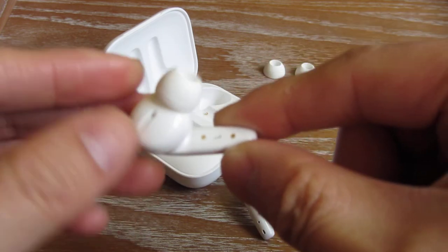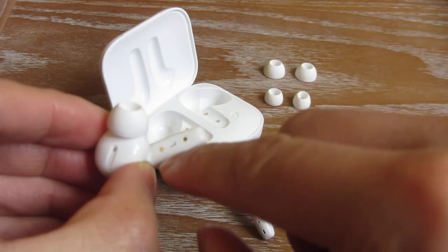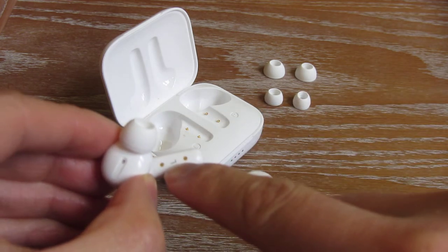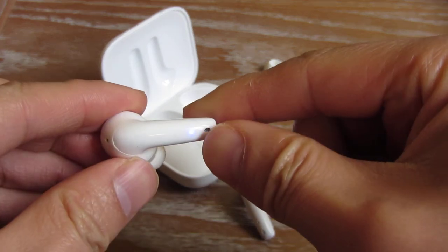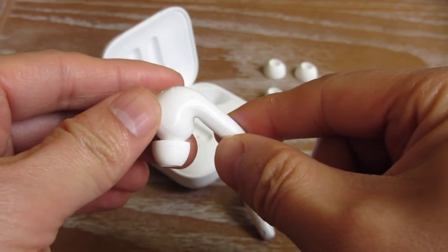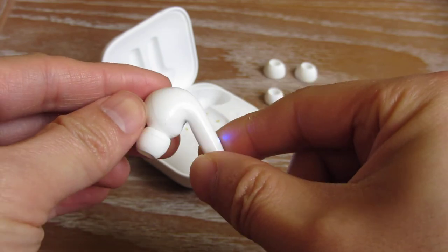You can see the charging contacts right there, along with a left indicator and right indicator. The left and right orientation is important not just for placement, but also because it controls volume up, volume down, whether you pick up a call, and the previous track or next track.